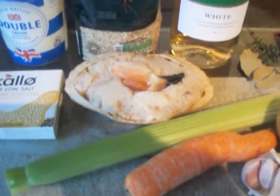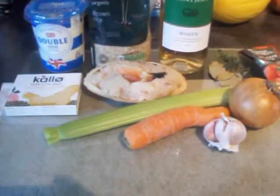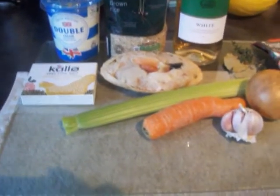Here's all you'll need for my crab bisque. Get yourself a fresh dressed crab. You could use a tin of crab meat if you like, but like all recipes, your food will taste a lot better if you use fresh ingredients.